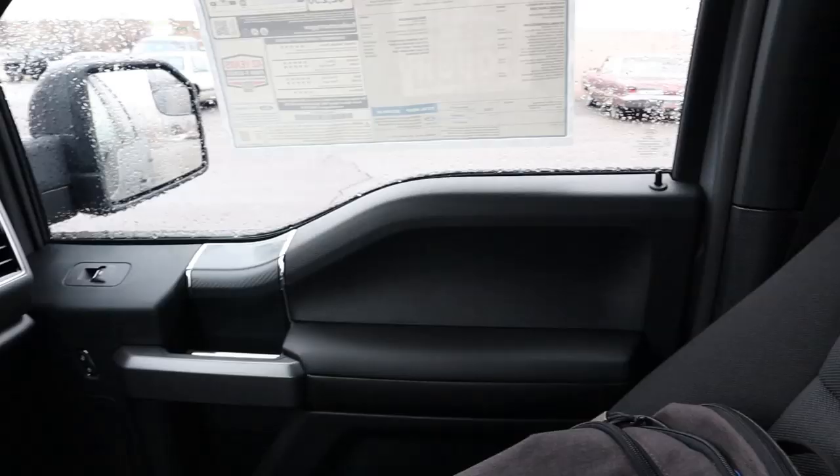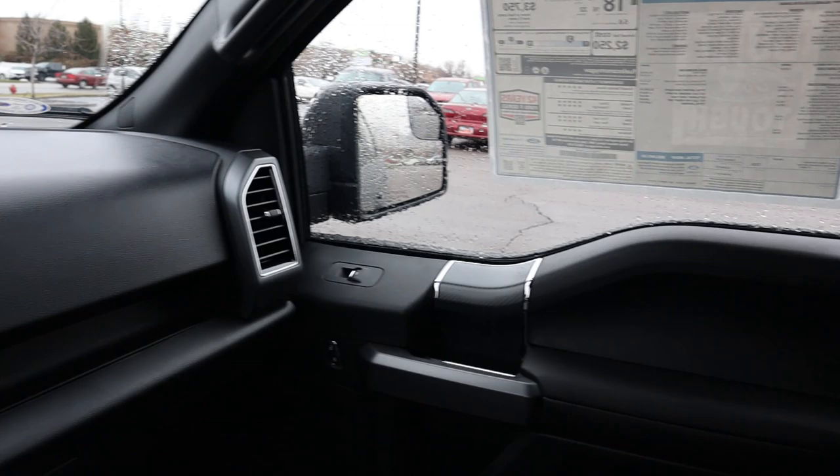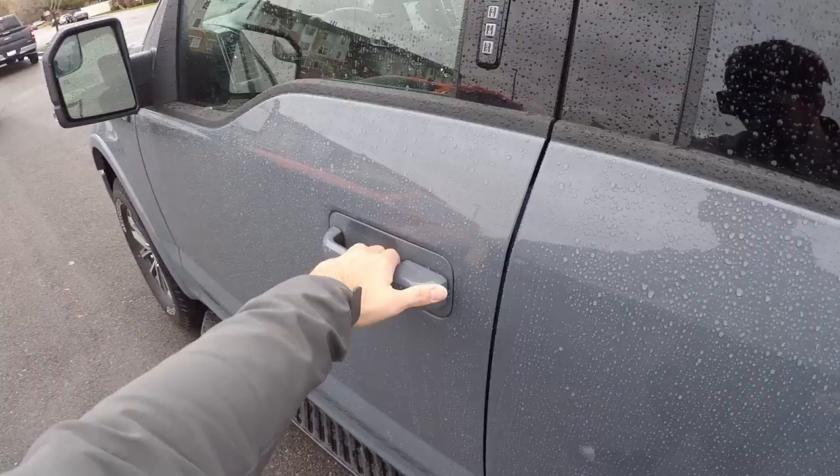Now let's go over pricing. This particular XLT with the sport package and all its features stickers for just over $53,000, which is pretty competitive market-wise with the Ram 1500 Big Horn and the Chevy 1500 LT — they're all pretty close in price. That being said, let's take this XLT out to see how it drives.